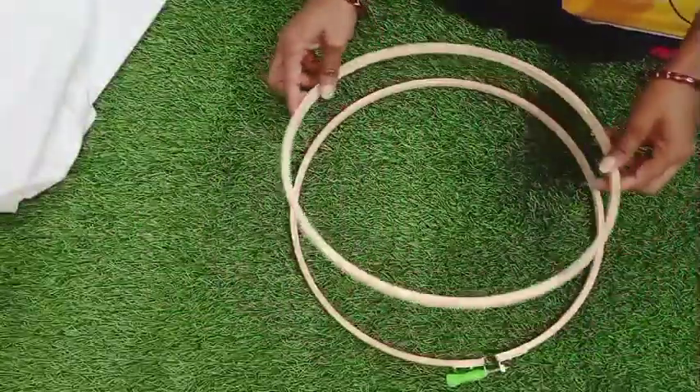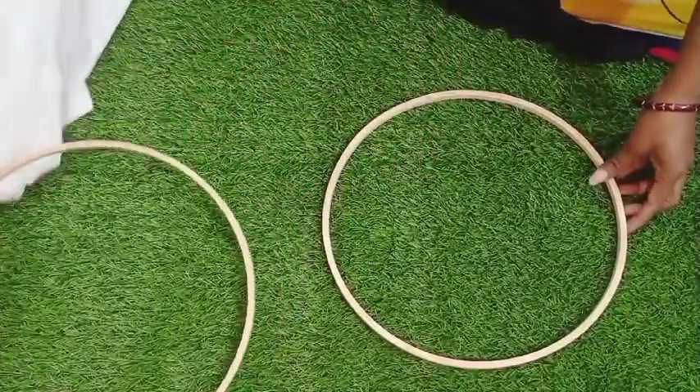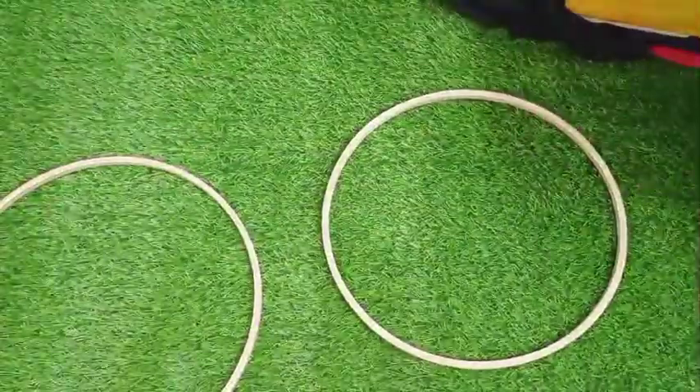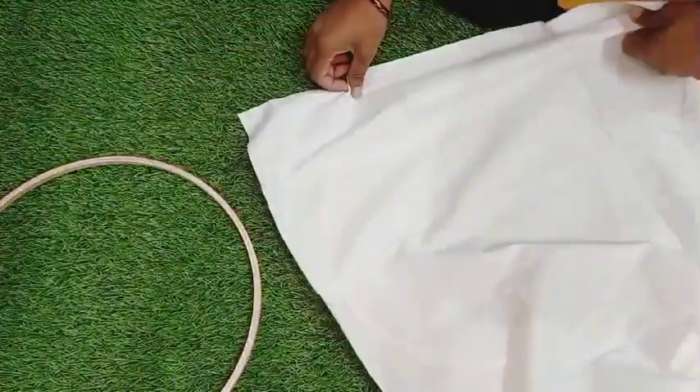Then we will place our cloth. This is a good quality of cotton cloth. We will keep it as much as possible.